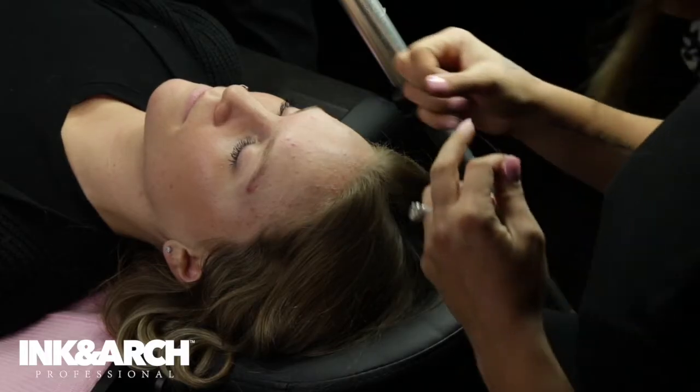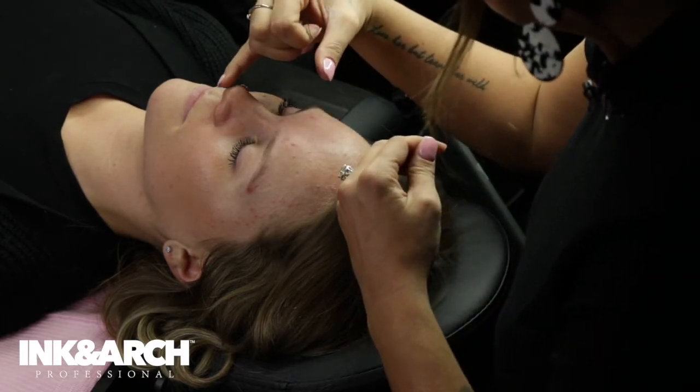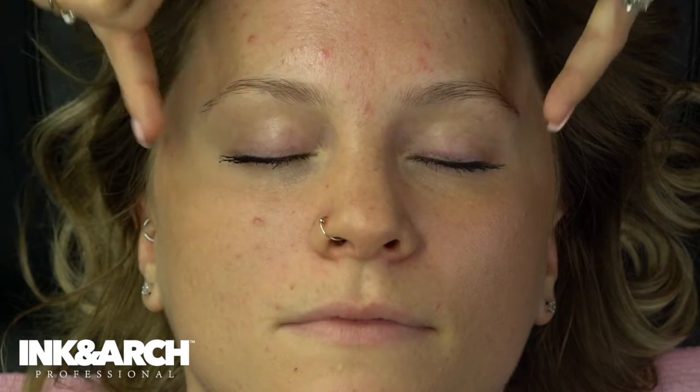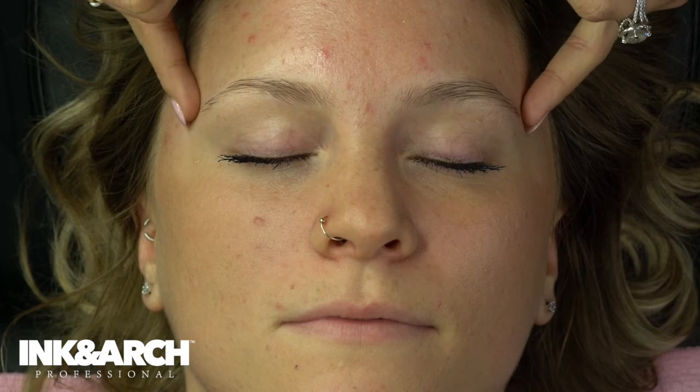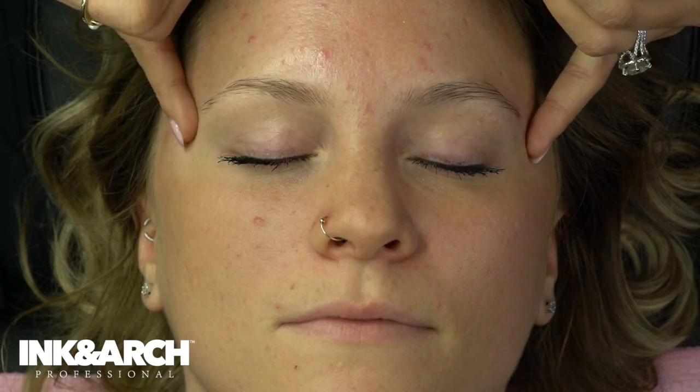So now we're going to start brow mapping. I use pre-inked string — it's a little bit quicker — but I am going to teach you how to use the China pencil on the string. I'm going from the peak of her nose, the cupid's bow, the sides of her eyes, and the sides of her brow. I like to brow map laying down, but I'll show you another technique in the other brow mapping videos on sitting up and laying down.